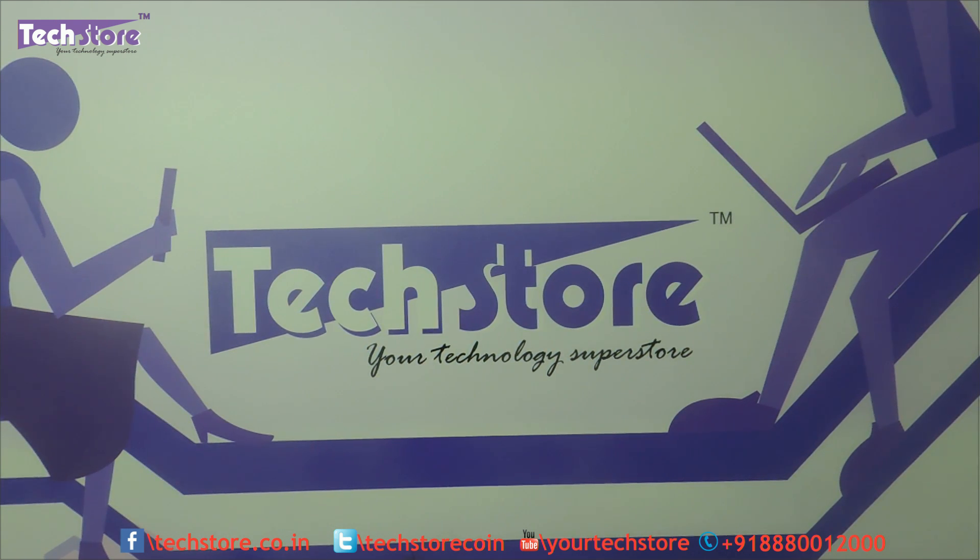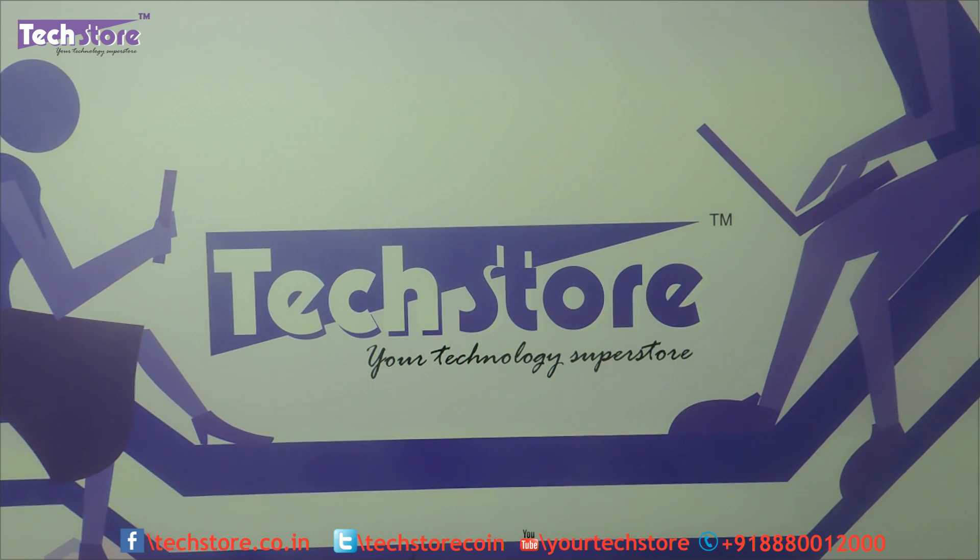Hi friends, this is Andy from Techstore and in this video I am going to be showing you the procedure to rip apart the HP 20 All-in-One. This is the 2015 series and it applies for all quad cores, Core i3 or Core i5. The model looks the same. We will show you the one we are going to be ripping apart so you can relate to that particular model.